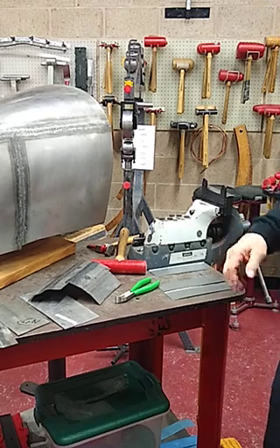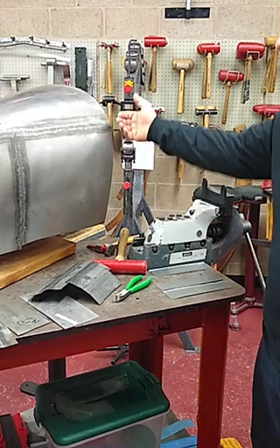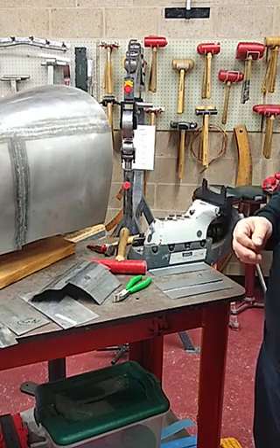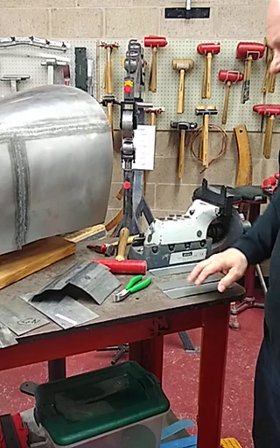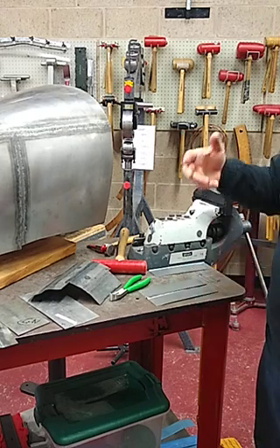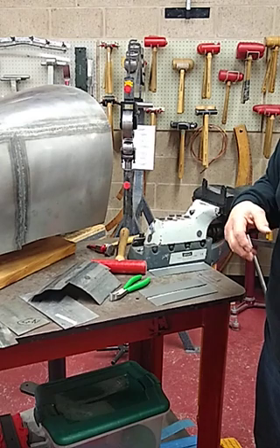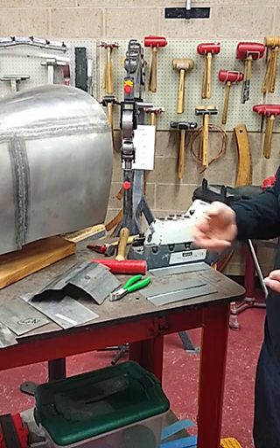From the standpoint of functionality, it's a great option particularly on new metal. The pros are pretty strong. The biggest con is that you have to get to the back side to planish the surface out, so patching into a quarter panel on an existing vehicle could be a challenge. For new metal creation — door skins, fenders, hoods — those are all great viable areas. Fusion welding is also strong when joining older metal to newer metal.